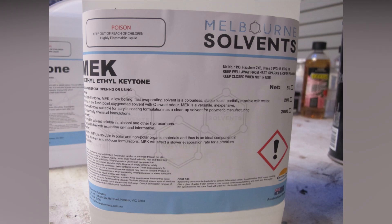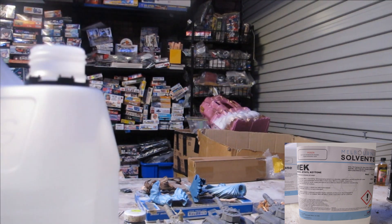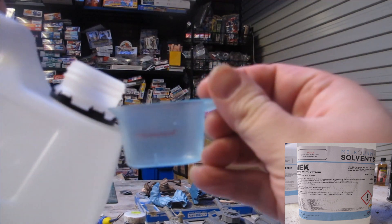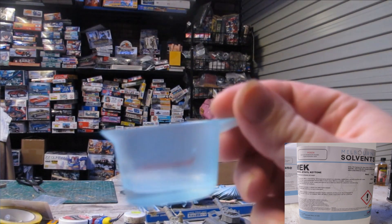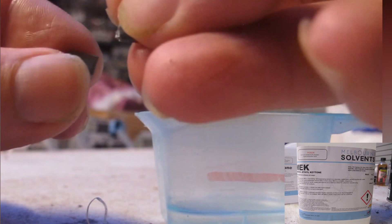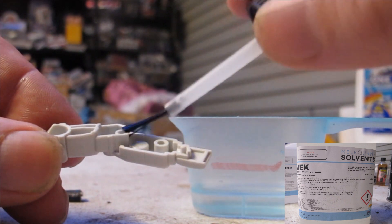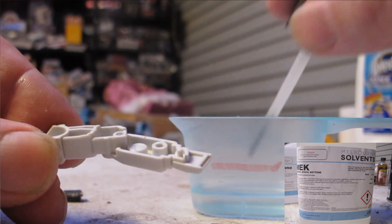MEK — a more difficult chemical to source and not readily available except online. Very pungent and nasty odour. Evaporates ridiculously quickly, where leaving an open bottle overnight can deplete your entire little bottle. About the same in application and viscosity as extra thin, except a lot hotter, welding and bonding quite strongly. Dries and cures fairly quickly with just enough work time to position the parts and adjust. Very nostalgic — it pretty much reminds me of Testers and Model Masters from the 90s.